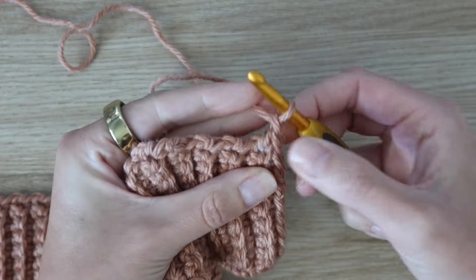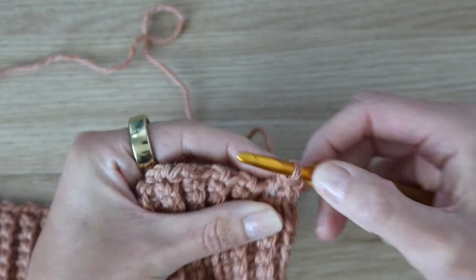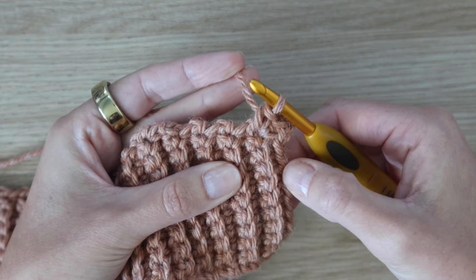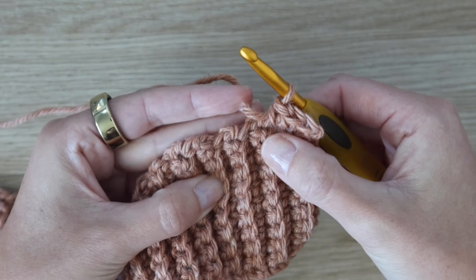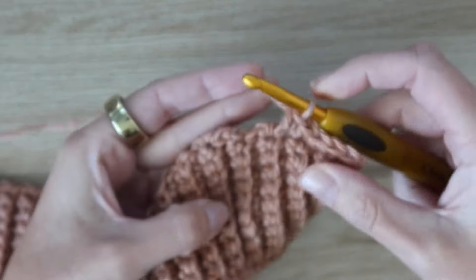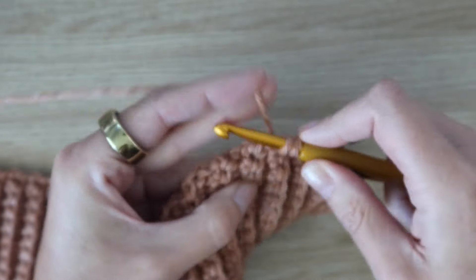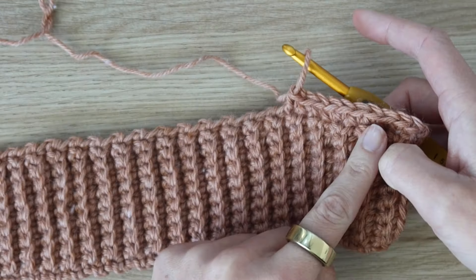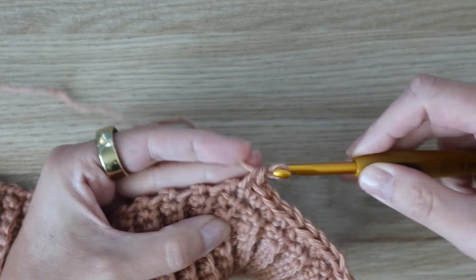Now we're going to rotate our work and work row one of the main body along the top edges of the ribbing rows we just made. Once you finish your last row, don't turn — just chain one. Insert your hook into the end of each ribbing row and work one single crochet per row all the way across. For size small with 78 ribbing rows, you'll have 78 single crochet stitches across for row one.